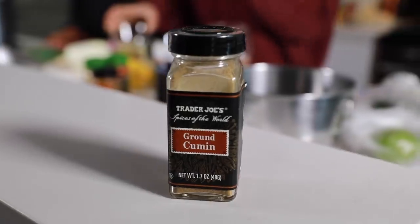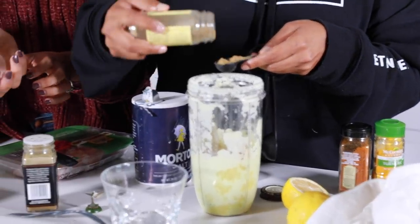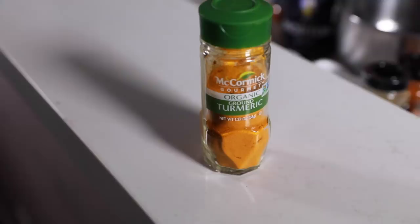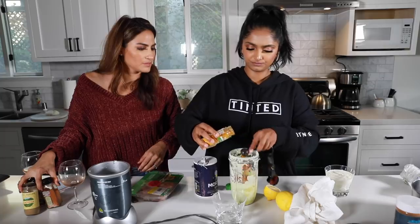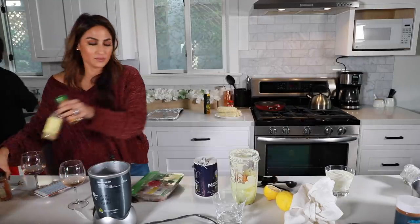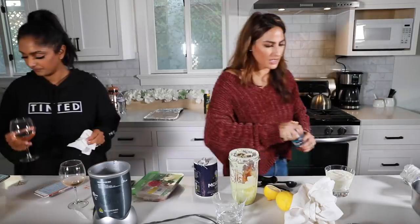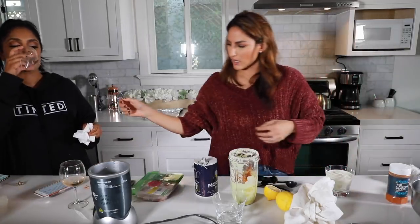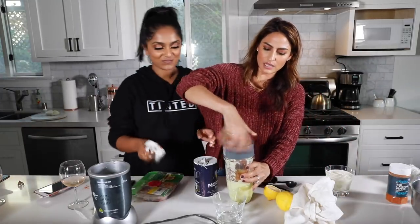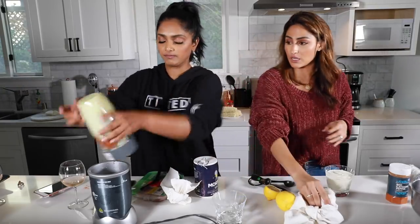We need one and a half teaspoons of salt as well. Then you are going to cover this — we are going to close it properly this time — and blend this again before we add the final step. That will be the marinade. Go ahead and push through that. Now it's going to turn like a really nice rink orangey color.